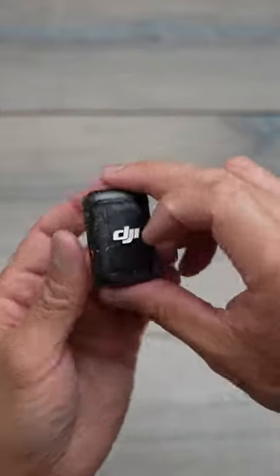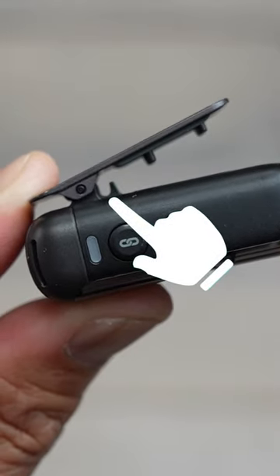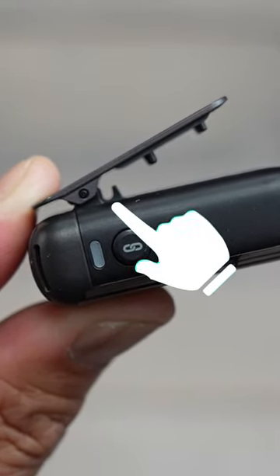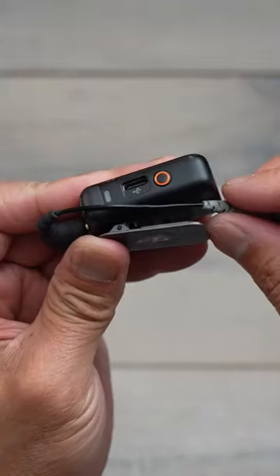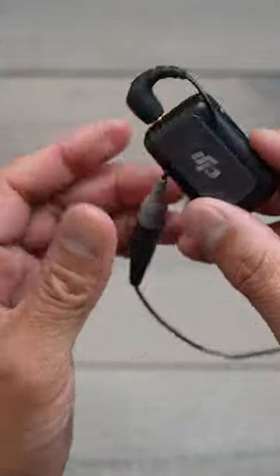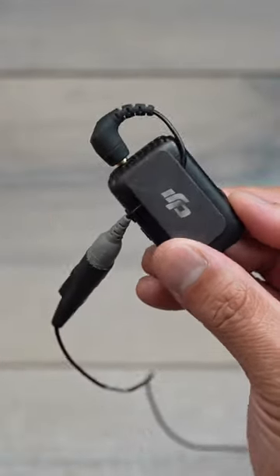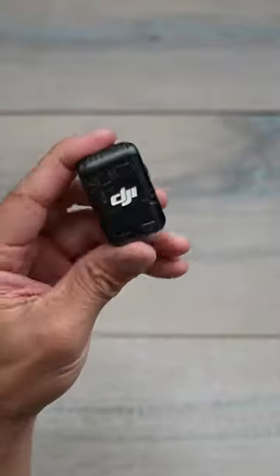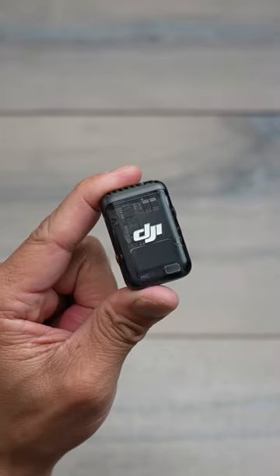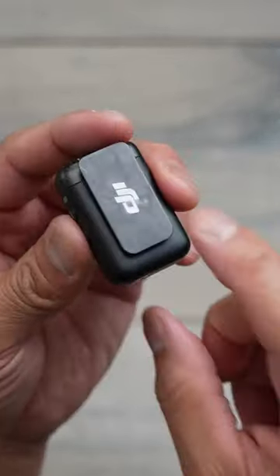Jumping back to the new DJI Mic 2, I didn't actually notice that there is a new cable slot right behind the clip. So if you hook up your lavalier mic to the top of the DJI Mic 2, you can now run your cord right behind the clip and it gives a little more pressure on the back side — that way your cable does not pull out. That's an awesome feature. If you have the DJI Mic 2, just know there is a little slot there to hold your lavalier mic.